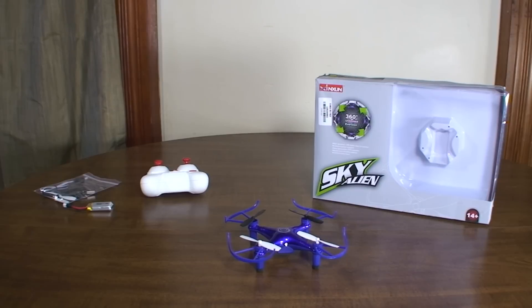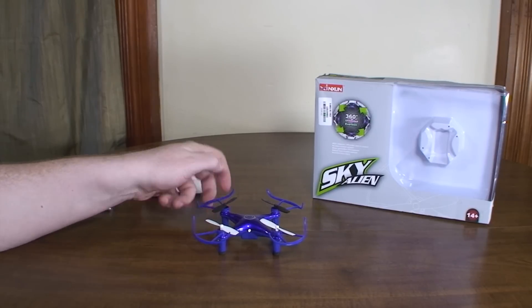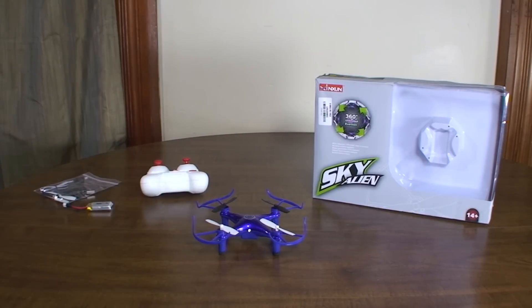Like I said, just kind of a weird one — nothing really special or unique about it, but it's not bad. It's pretty fast, so if you like that, that's the reason to consider this one. But let's go ahead and give it a flight.